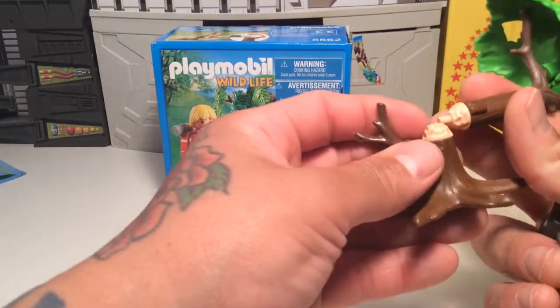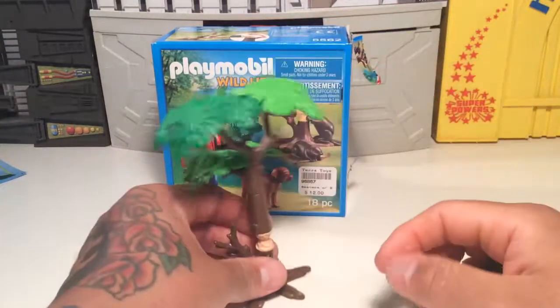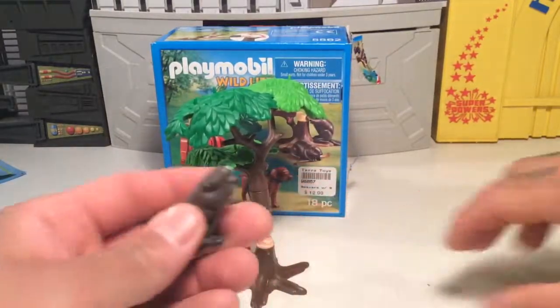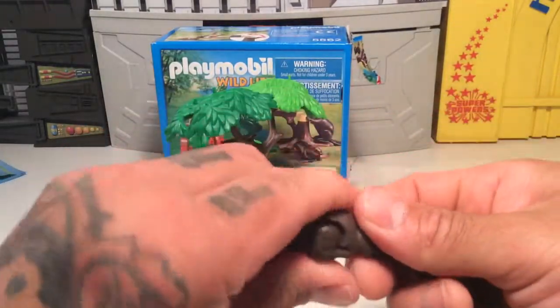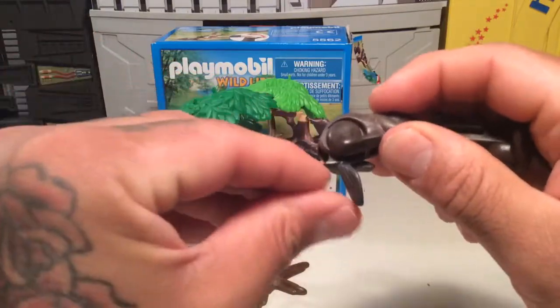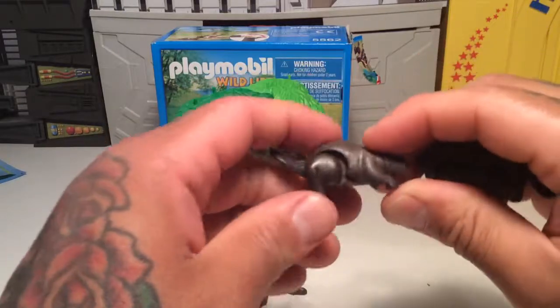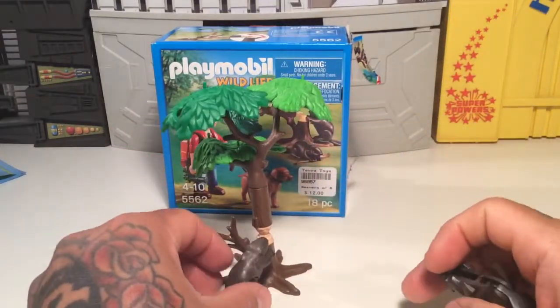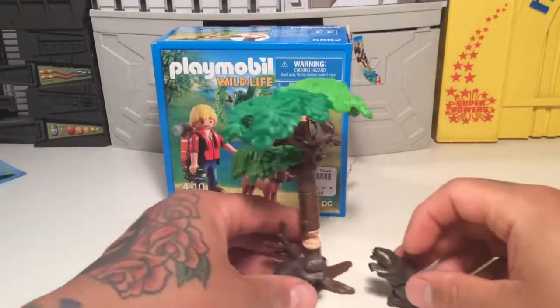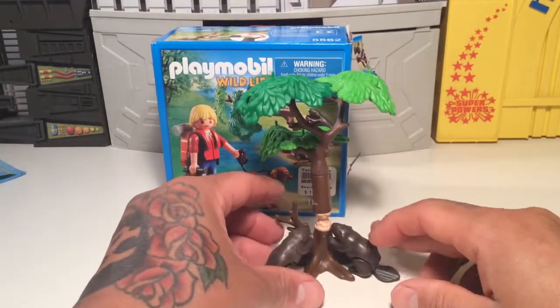It just separates right there — I already put it together just to save time. And here are the little beavers. They're kind of articulated, got the little tail, and they stand up a little bit so you can have them munching away doing their beaver stuff. Pretty funny, pretty cool.